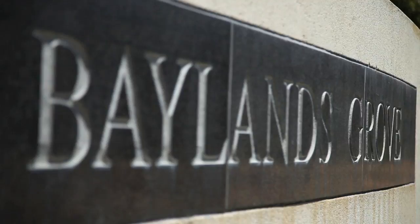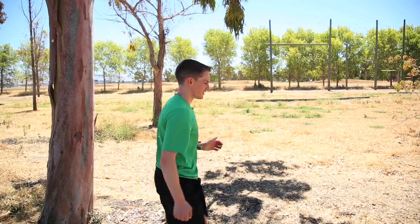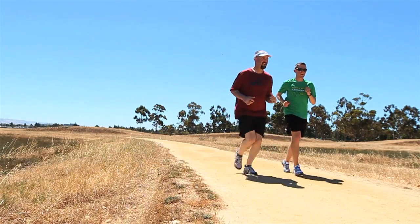Hey, it's Jerry. Today I'm at Sunnyvale Baylands Park and I'm really excited I get a chance to meet with Mario Fraioli. He's an Olympic coach and author of the official Rock and Roll training guide. We're going to talk about race day nutrition and he's going to run around the park a little bit with me.